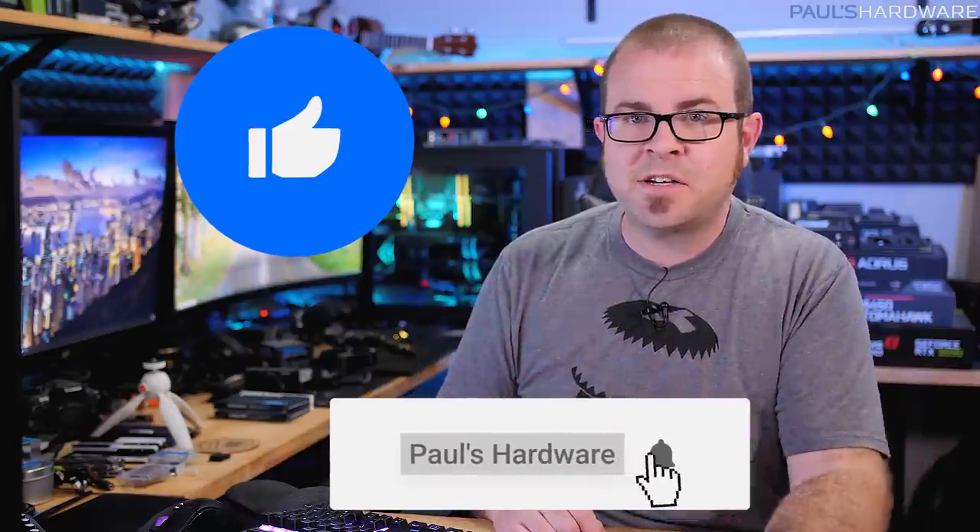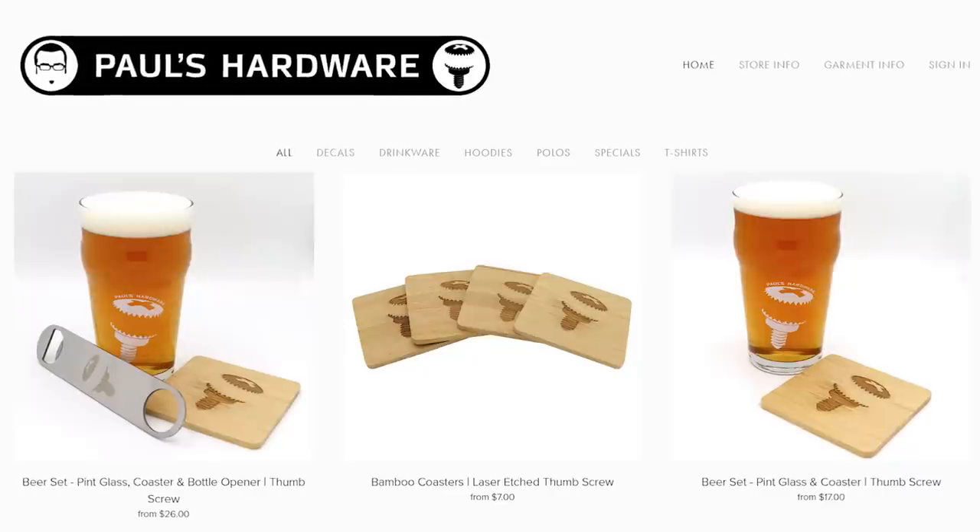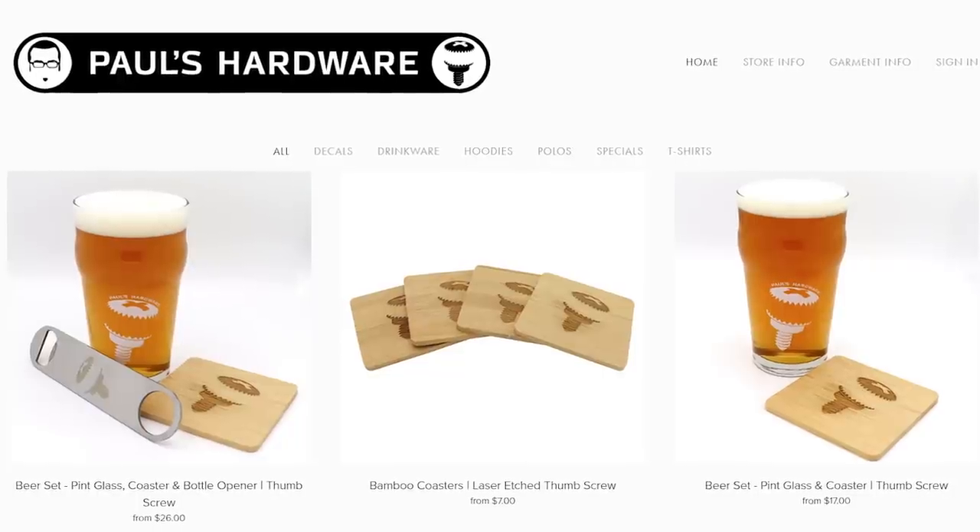That wraps it up for this video. All four builds are linked in the description — please keep in mind prices and availability are subject to change. Let's hope GPUs become available more regularly again, which will make these videos much simpler. If you enjoyed this video, leave a comment, vote on the straw poll, hit like, or subscribe. You can also check out my store at paulshardware.net for shirts, mugs, pint glasses, and more.